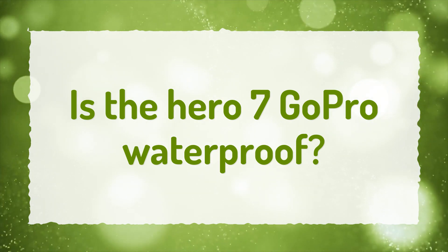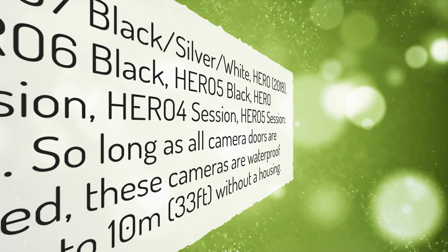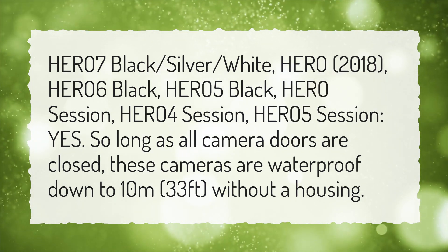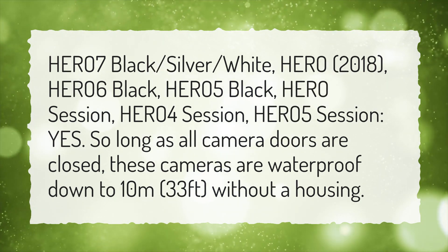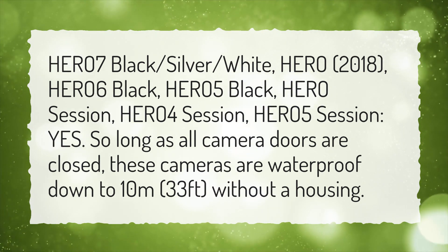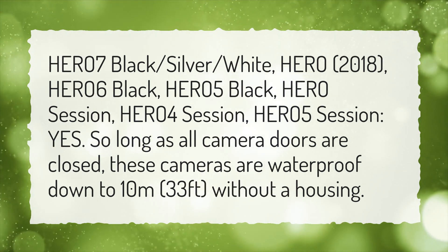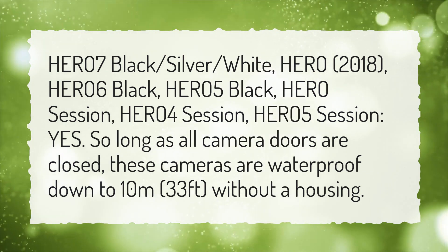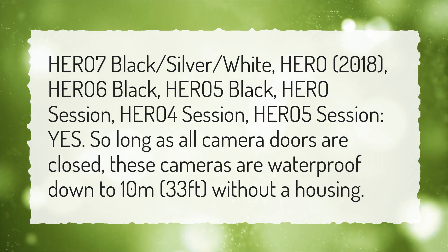Is the HERO 7 GoPro waterproof? HERO 7 Black, Silver, White, HERO 2018, HERO 6 Black, HERO 5 Black, HERO Session, HERO 4 Session, HERO 5 Session — yes. So long as all camera doors are closed, these cameras are waterproof down to 10 meters without a housing.